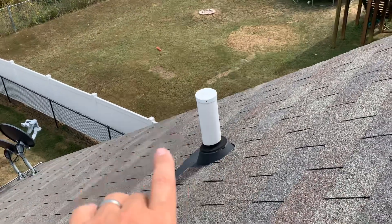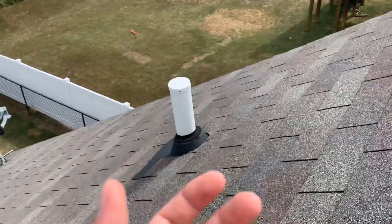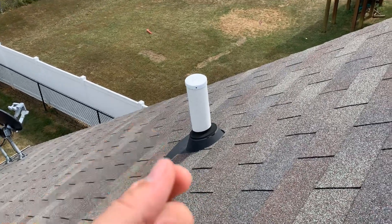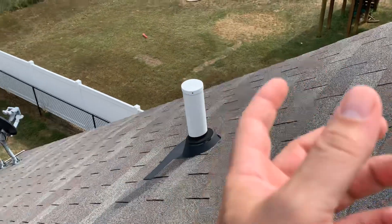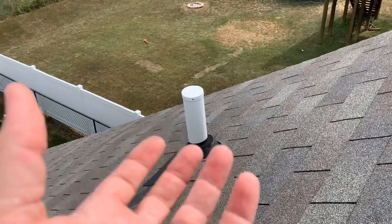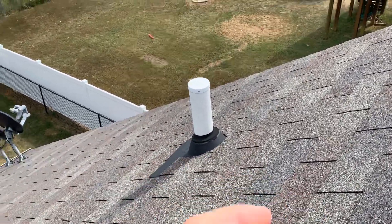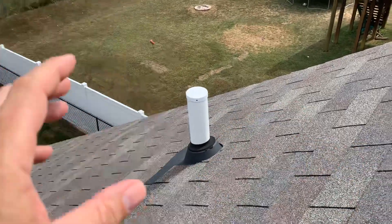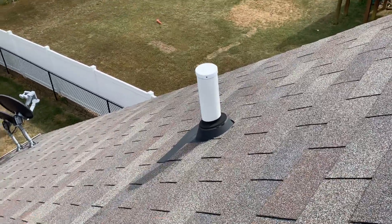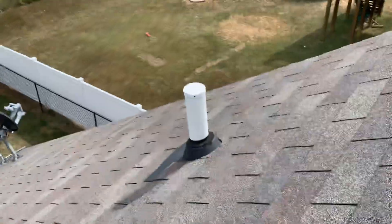The purpose of the vent stack is to make sure that we're breaking the siphon on any of the drain lines. What we're looking for is to make sure that we keep water in the trap — that little U underneath the sink that holds water and traps water. The purpose of that is to keep sewer gases from coming back up into the house. If you drain that and you don't break the siphon, it'll just pull the water right out of the trap, and when it does that, you effectively have a dry trap, and a dry trap will let those sewer gases back up into the house.